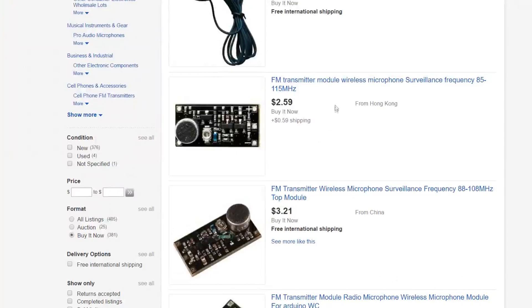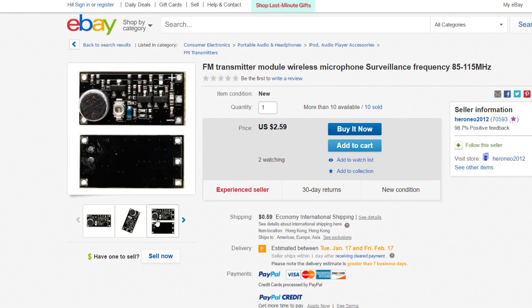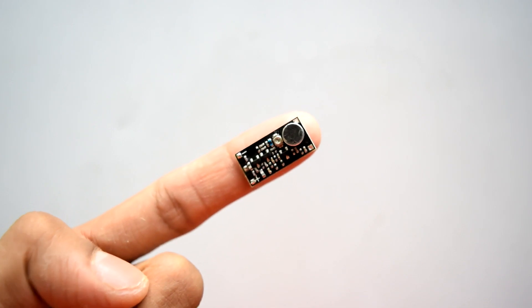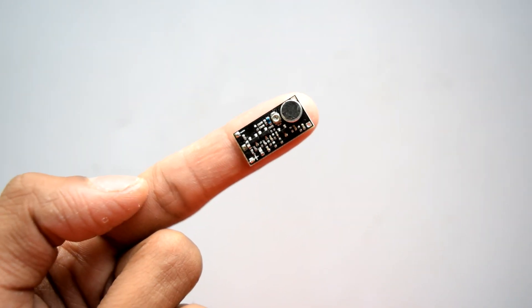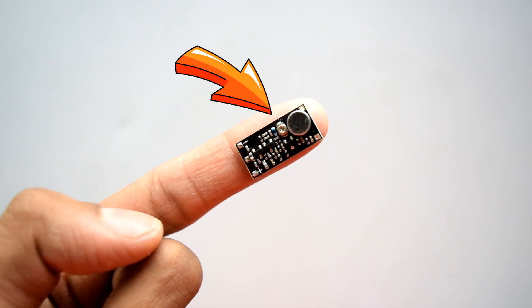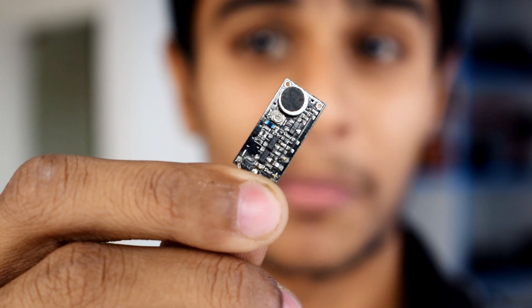After searching a little bit on the internet, I found this very interesting FM transmitter module. This module has a built-in microphone and you can also adjust the frequency with this potentiometer. This is my spy FM transmitter bug.